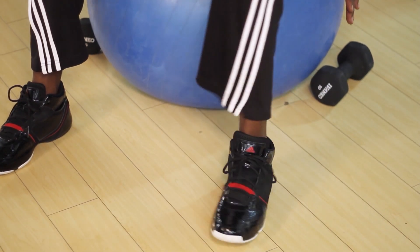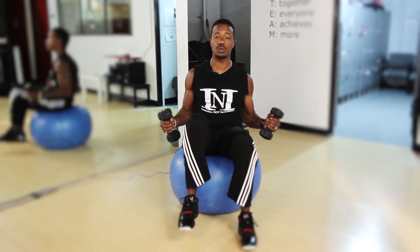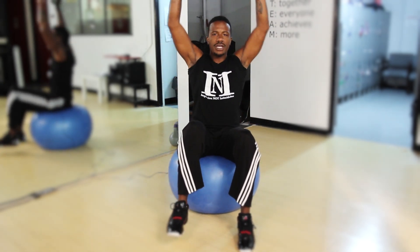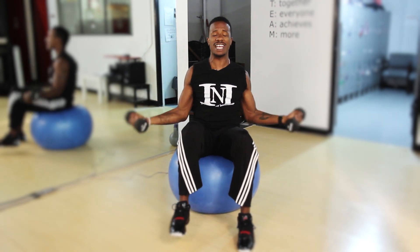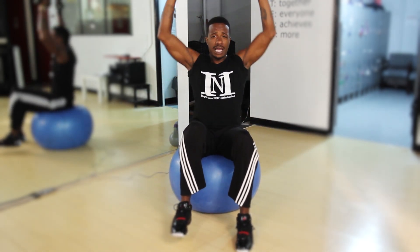Now we're going to incorporate the dumbbells as actual resistance. We're still going to work with that one leg up because we're not using the prosthetic, and we're going to curl and press — and that'll be one rep. You want to keep that core tight and use moderate to lightweight initially; as you get stronger, you can bear more of a burden.